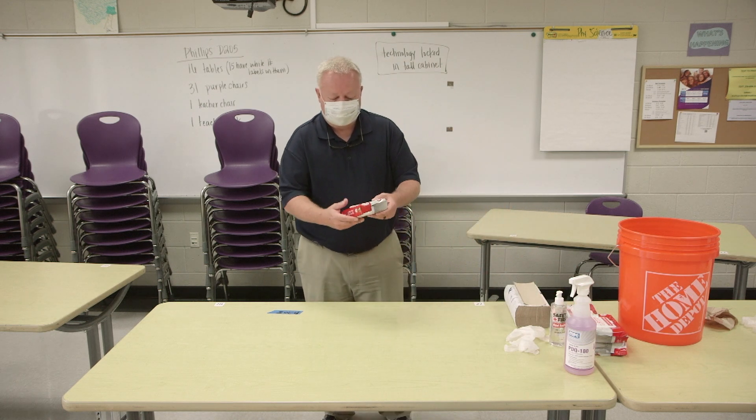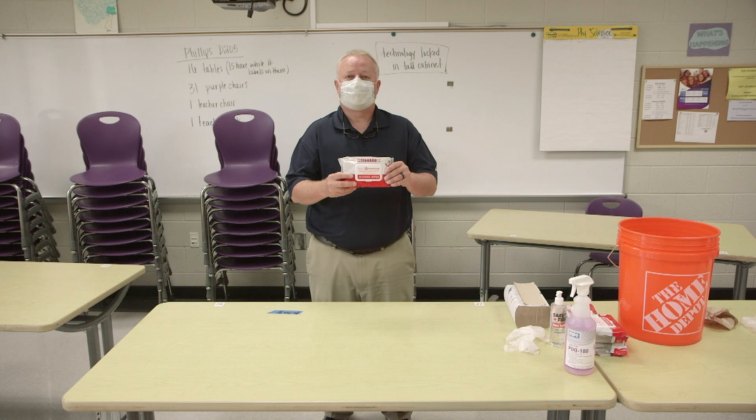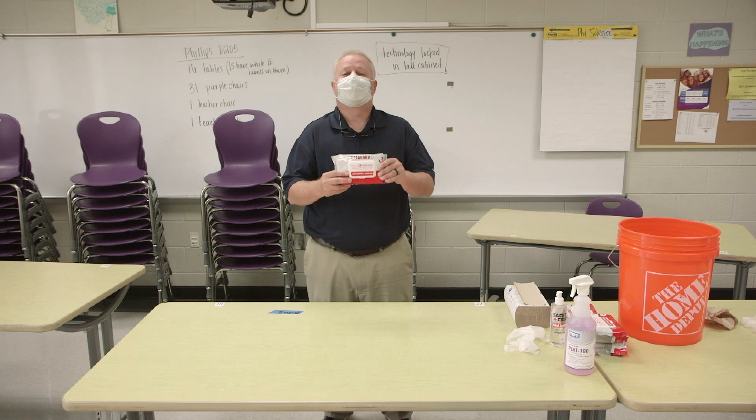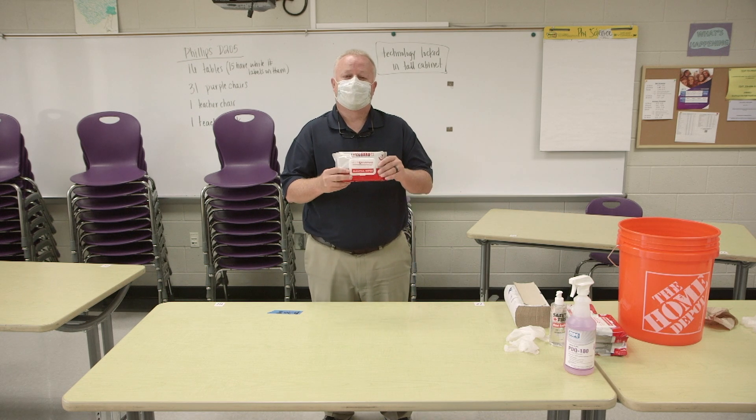The next thing we'll talk about is the pre-moistened disinfecting wipes. This is 75% alcohol. It meets all CDC guidelines for both your skin and for surface disinfecting, so this is actually multi-purpose — you can use it in both ways.